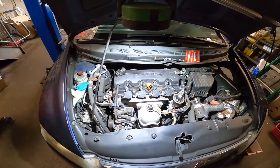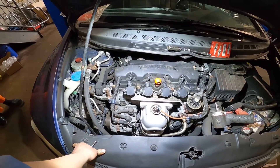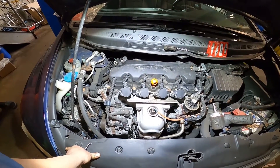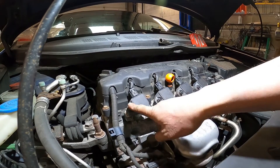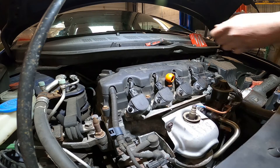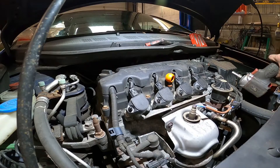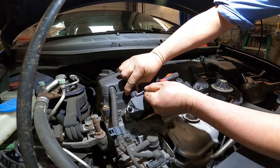Hello everybody, today I'm going to show you guys how to replace the spark plugs on a 2009 Honda Civic. Let's get started. You can see the coil uses size 10 nuts. Very simple, let me show you guys how to do it — just remove the coil.